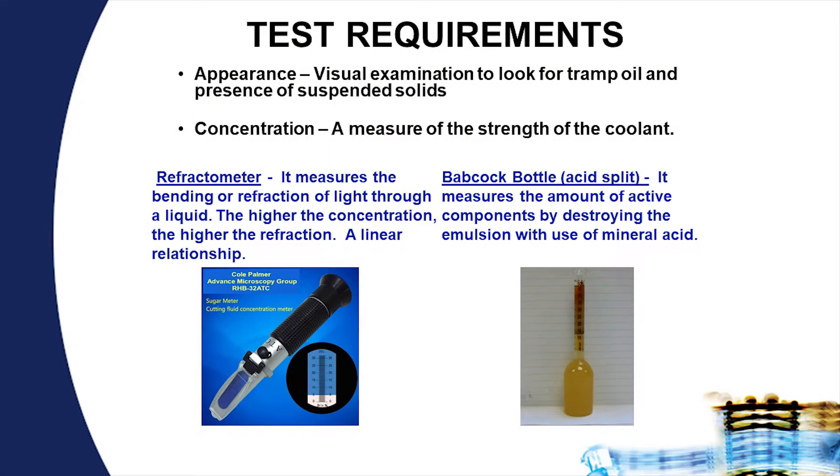Concentration is extremely important. We typically run these wet lubricants anywhere from about 5 to 15 percent by volume. As the drawing process proceeds, we are pulling lubricant out of the system by plate-out. It is very important to verify that there is enough lubricant additives in the system.